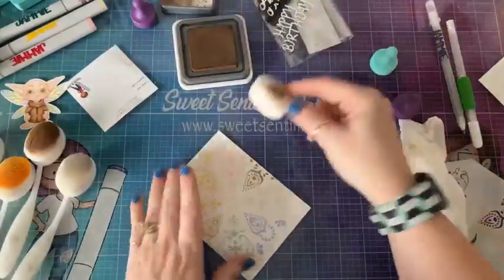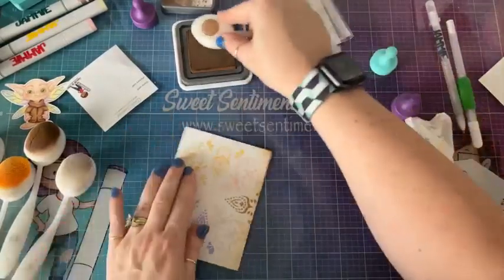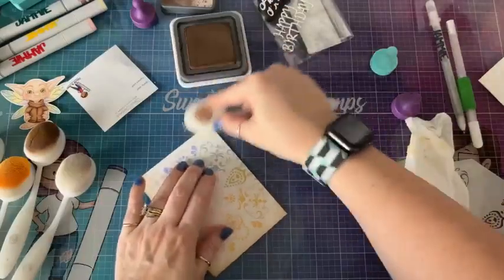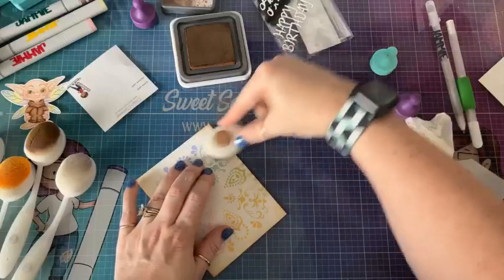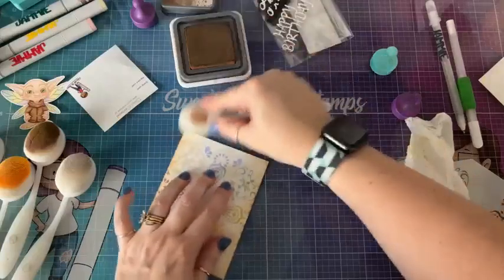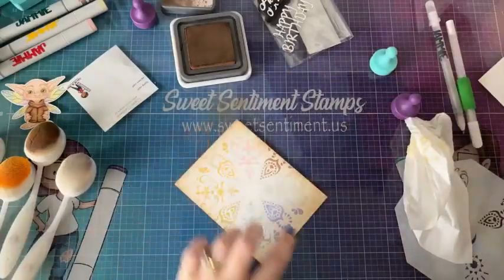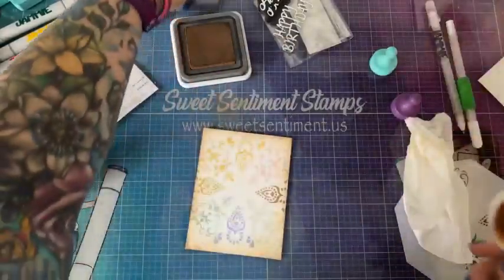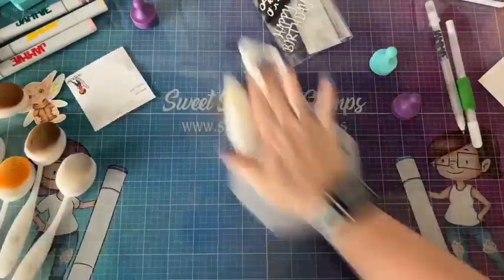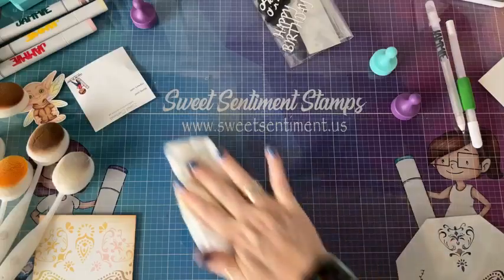I'm going to take my Vintage Photo — I'm just going to lightly touch it on the ink pad and come around the edges of this. Super cute! Put that away, I have a ton of brushes out. It is easier to wipe the oxides off your desk if you spritz it with water.